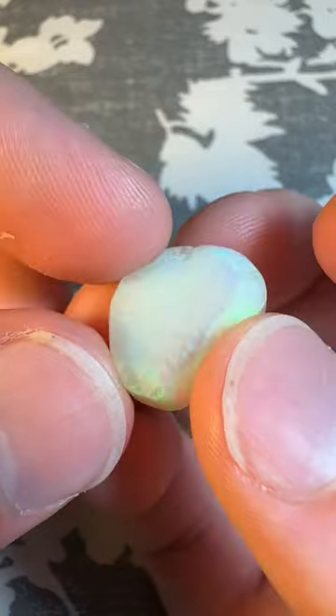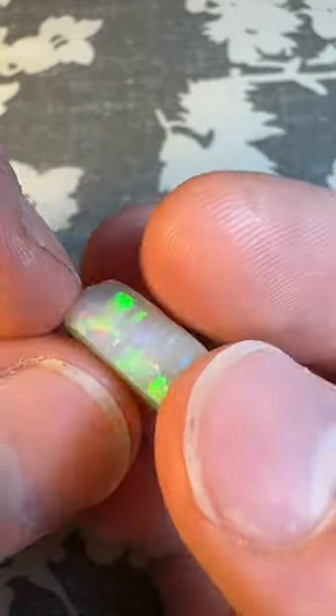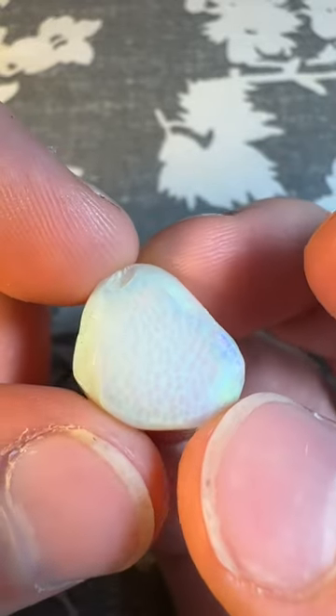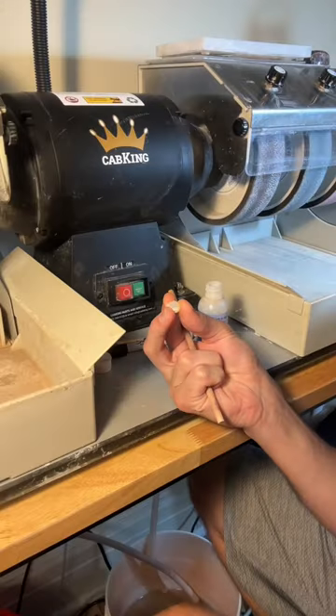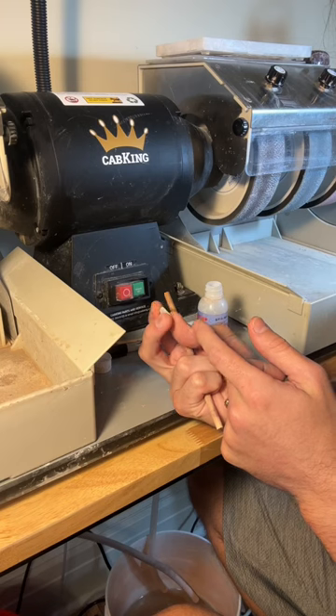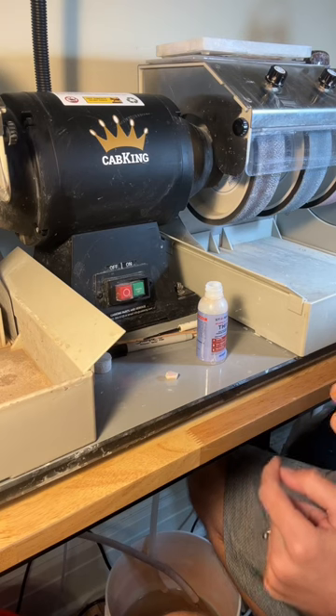I figure we can do a whole video on how to set a flat base or rub an Ethiopian opal another day. After I've ground a flat base and we are ready to dop, I'll want to stick it face down so the back is upward.